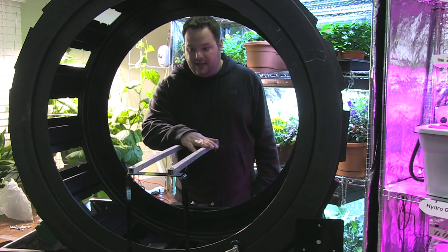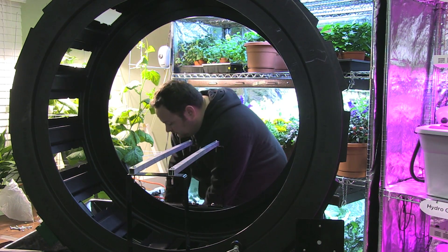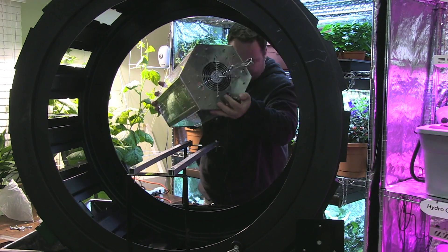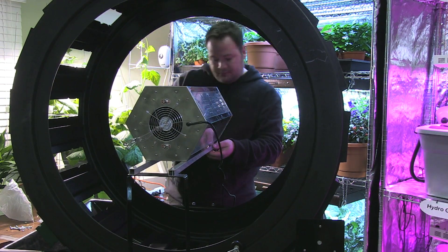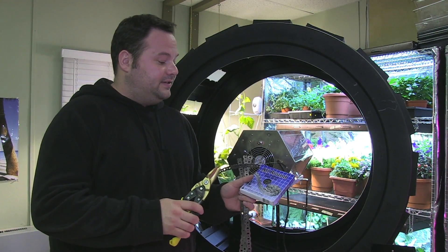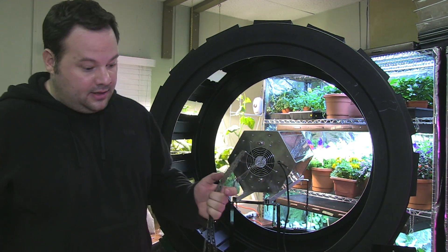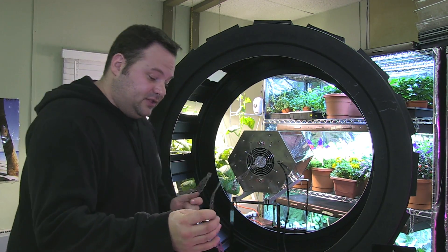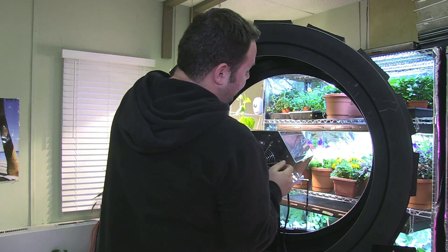I'm about to put the light on here and then I'm going to strap it in with the machine strapping that I have. And it fits perfectly. I just cut three strips of the all-round steel strapping with some tin snips. This strapping is going to go around the areas of the light where there are no LEDs.